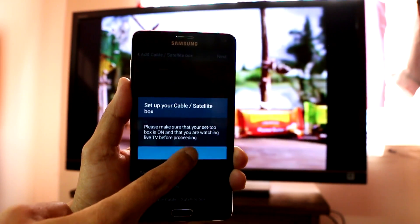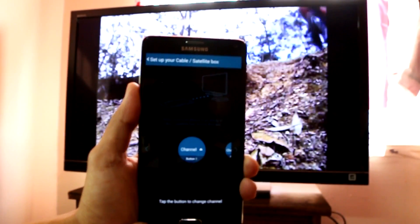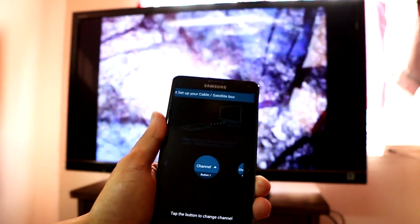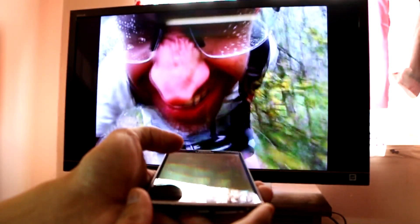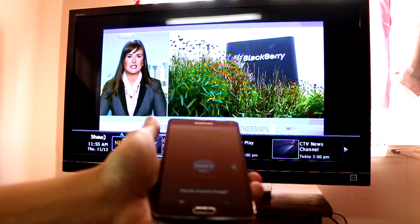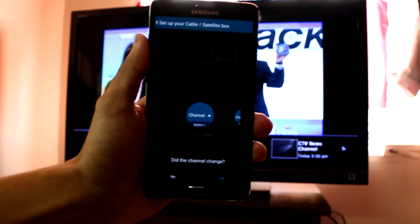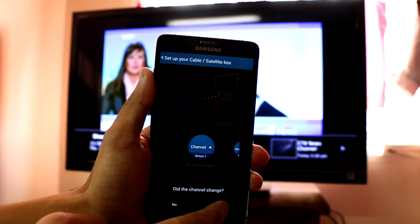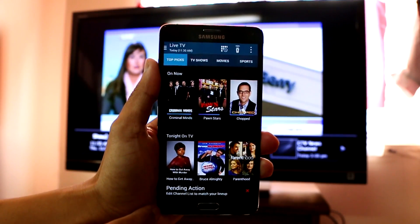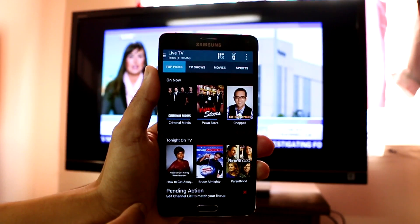It's on — press Done. Tap the button to change channel. Again, make sure you're pointing the phone at the TV when you press it. Did the channel change? Press Yes, and there you go — you are pretty much done.